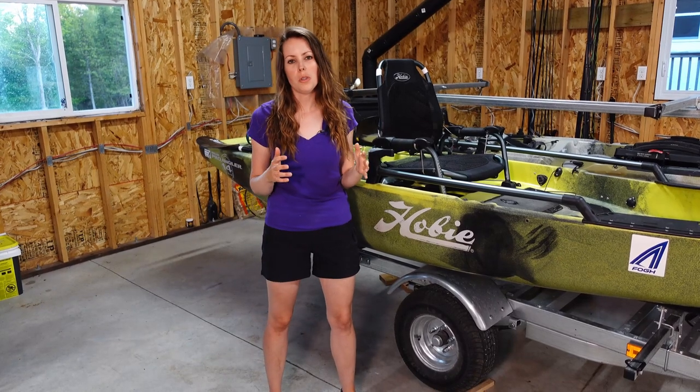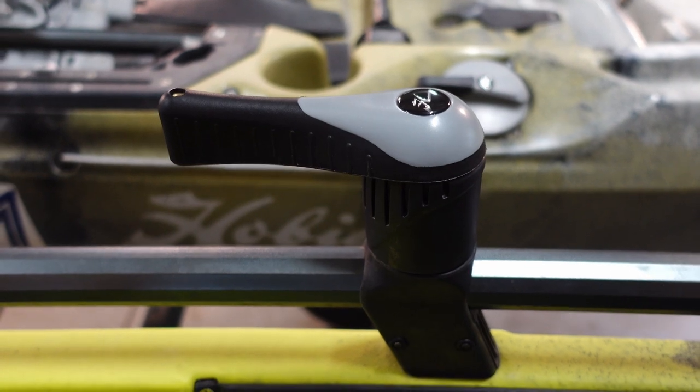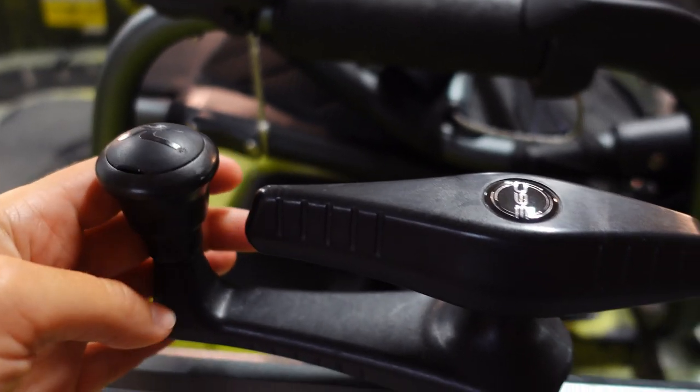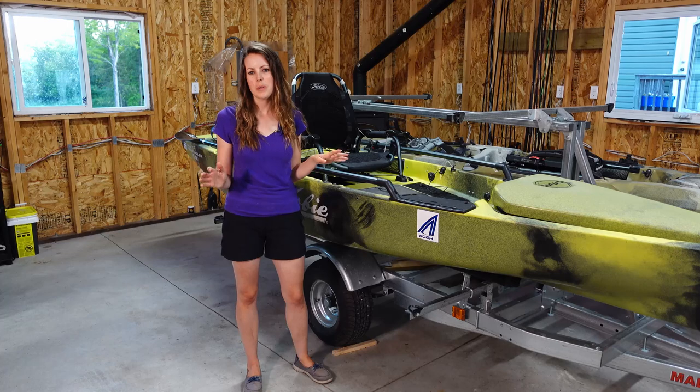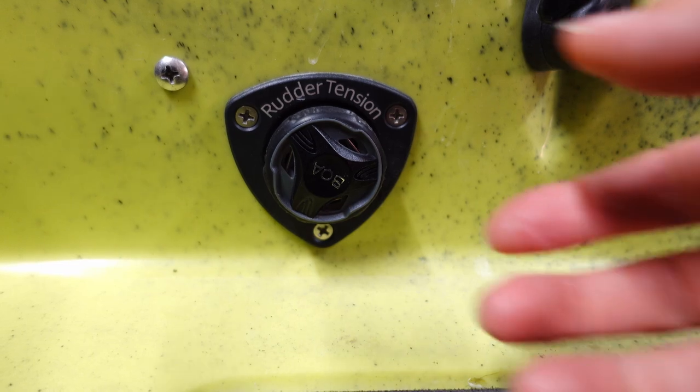Rudder steering can be controlled with either hand as there is a steering handle on each side of the seat, with the 360 steering located on the left side. You can also easily adjust the tension on the rudder using the tension knob on the left.